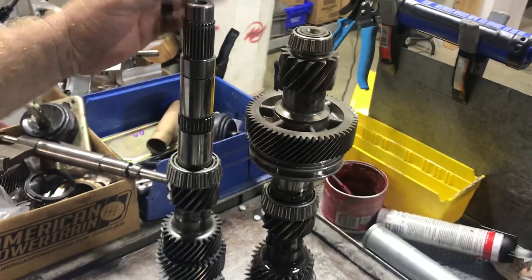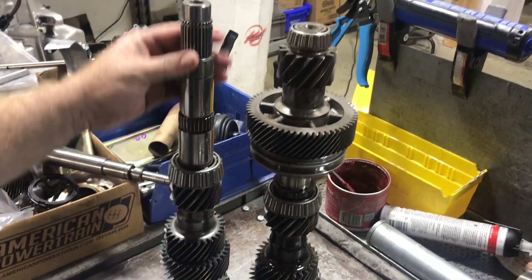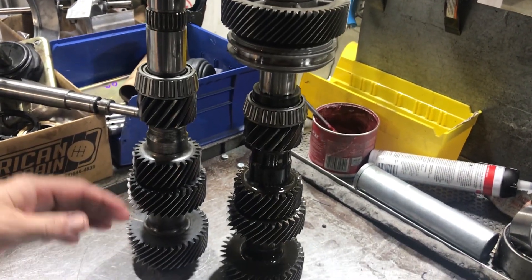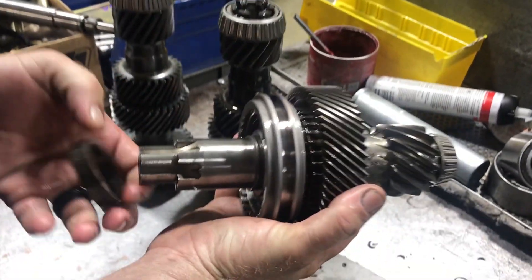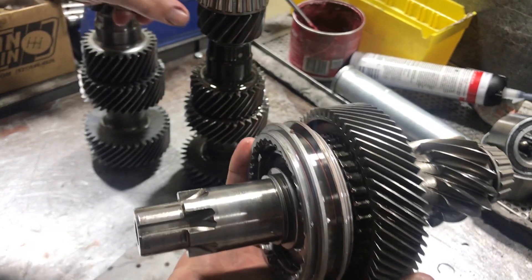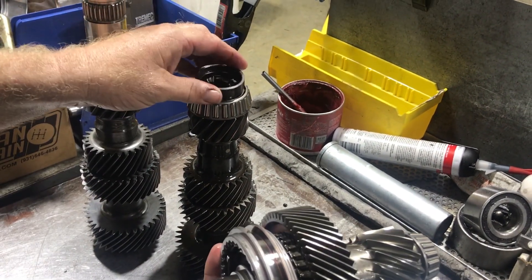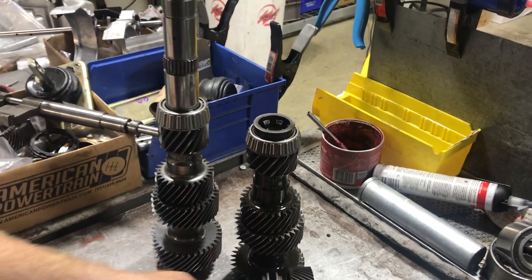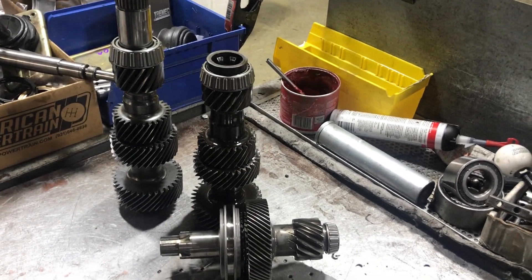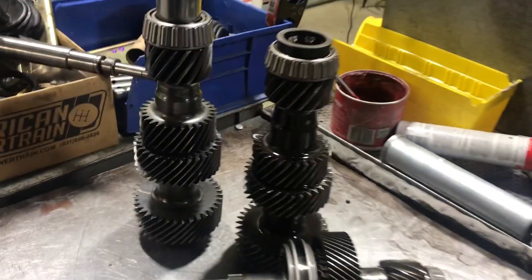Over here is the counter shaft - this is the Magnum counter shaft, and it's all one-piece design. Of course the LS is a two-piece design, and they have been known to shear the teeth off in there and cause problems and chatter as they get worn. Obviously a one-piece design is much stronger than a two-piece design for your counter shaft.